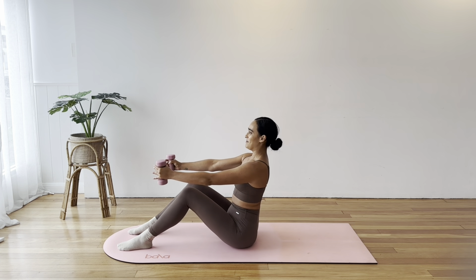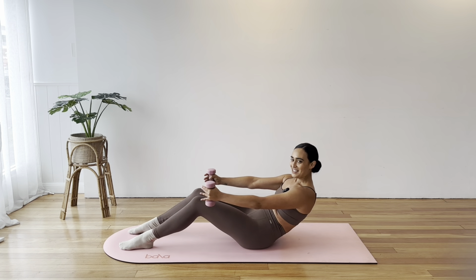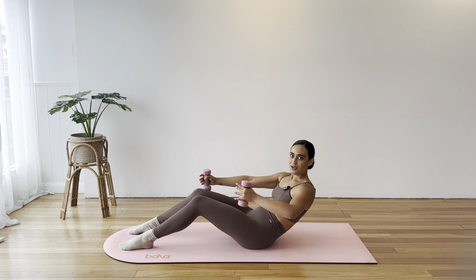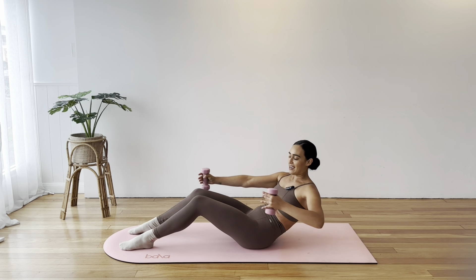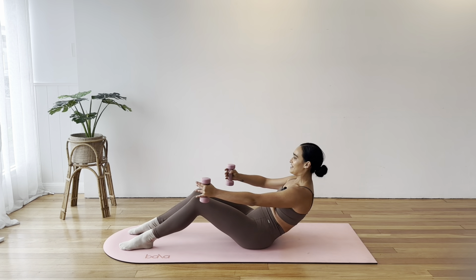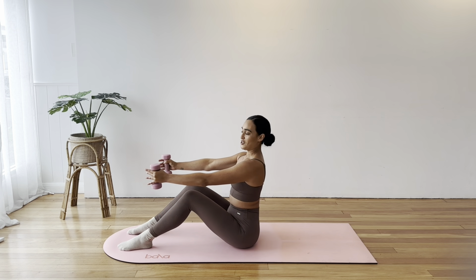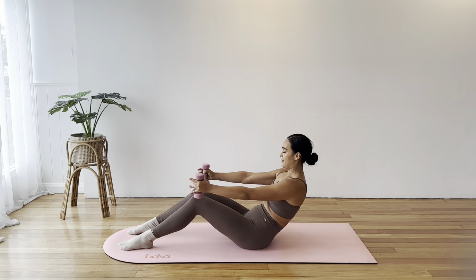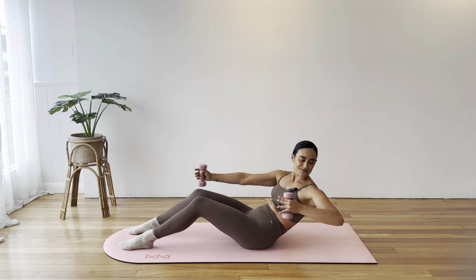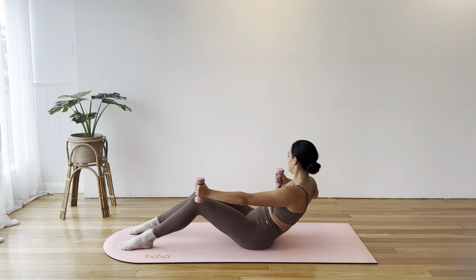Let's do that again. Drop the ribs to the hips, tuck the tailbone, round through the spine, pull in through the core. Pull the left elbow, rotate and reach. Pull the right and reach. Bring yourself up. Already feeling the tops of those shoulders as well as, of course, my core.